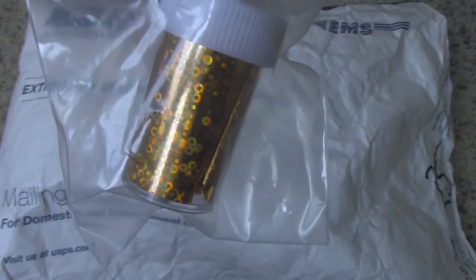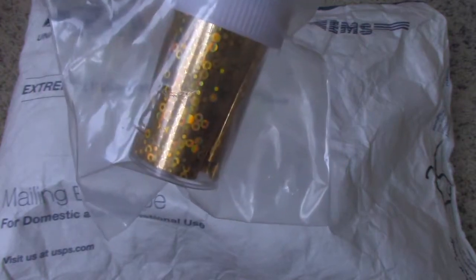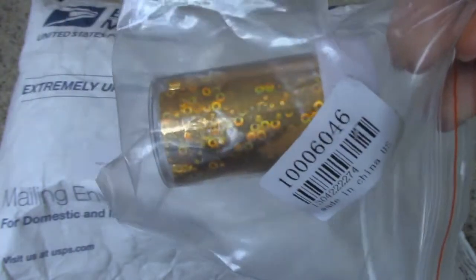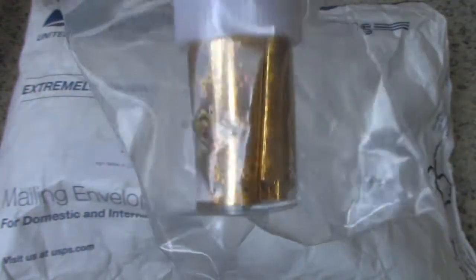Here's the second item, and this is called the Star Paper Circle Diagram Professional Nail Sticker Bright in Gold. The item number is 10006046, and this costs $1.89.